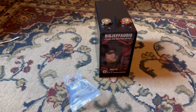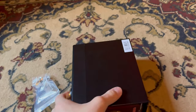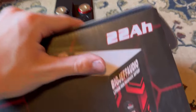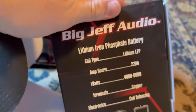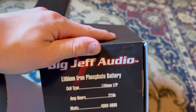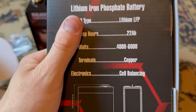Let's get this out of the box and see what it actually looks like. This is how big the battery is — it's tiny. That's my hand compared to the actual battery front and back. On the box, the cell type is lithium iron phosphate (LFP), it's a 22 amp hour battery, and it's rated at 4,000 to 6,000 watts. That's one of the main reasons I bought it — super tiny but packs a serious punch. The terminals are copper, which is really nice to see.